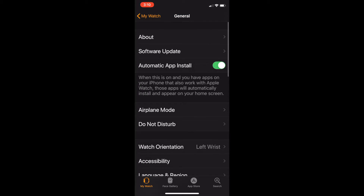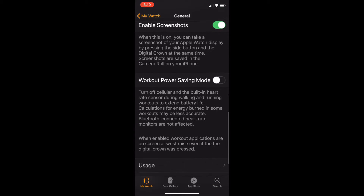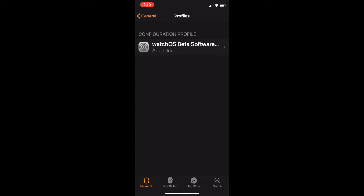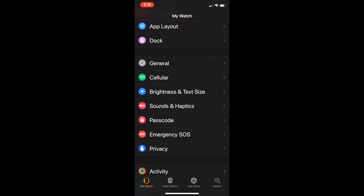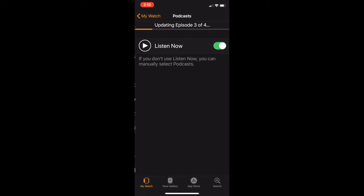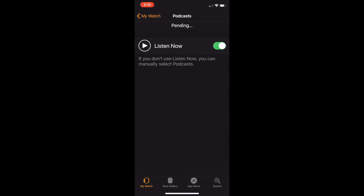I'll leave a link in the description to get watchOS 5.0. Make sure that you have this profile, then go back to Podcasts and it'll say updating. If you don't use Listen Now, you can turn those options on, but Listen Now is easier for me.